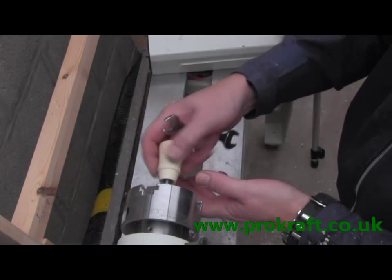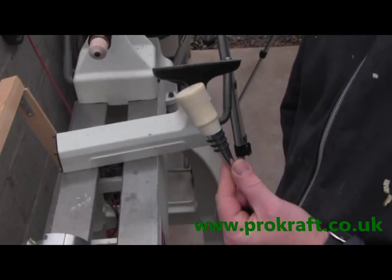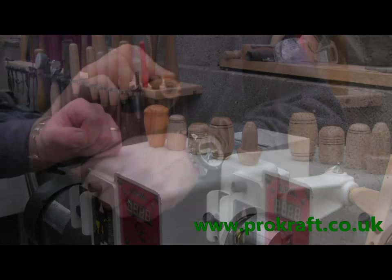Once you've got your finished stopper — and this isn't completely finished as you've probably seen — you can take your bottle stopper with the insert and it then simply screws straight into the top. And there you have the ProCraft bottle stopper. These are just a few of my designs of bottle stoppers, and as you can see they all have the insert screw underneath. They've all been turned using the ProCraft mandrel and bottle stopper system.